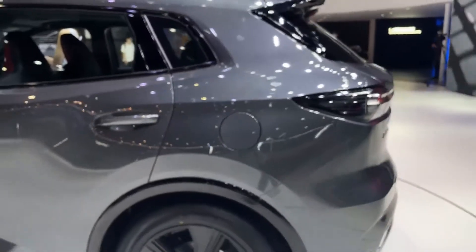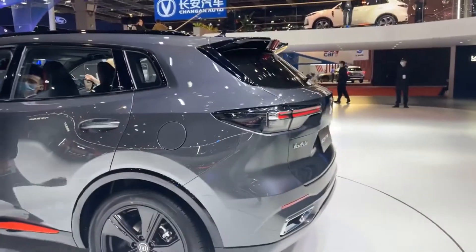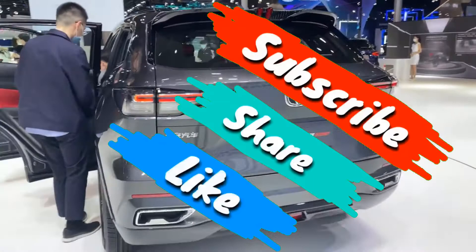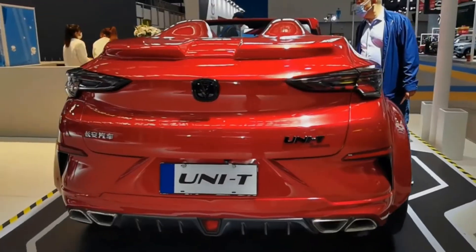So that was all about the CS55 2021 model. If you loved it, share by liking the video and share your thoughts in the comments section. See you in the next video.